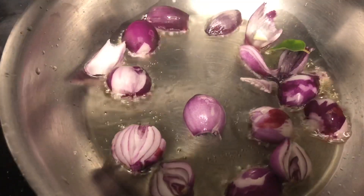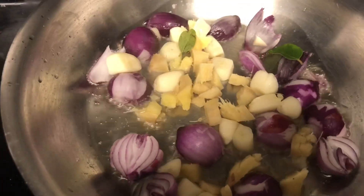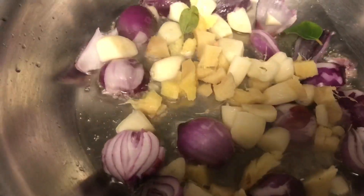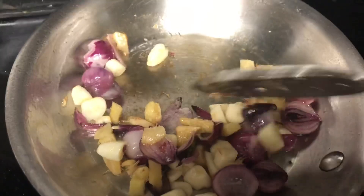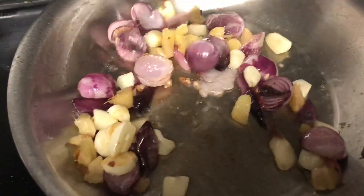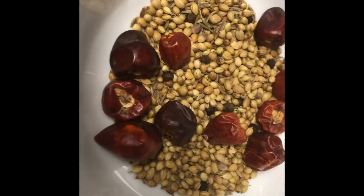Then add the finely chopped ginger and garlic and roast them until they turn brown in color. Our onions, ginger, and garlic are getting roasted very well and they turn light brown in color. Now we can add the curry leaves.